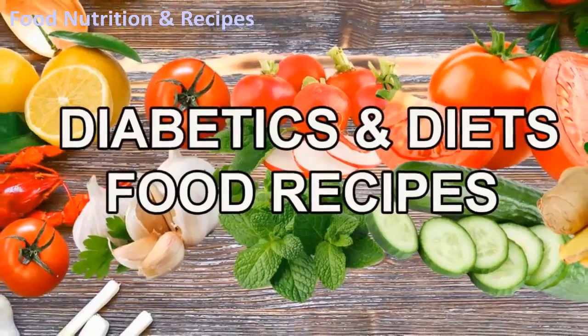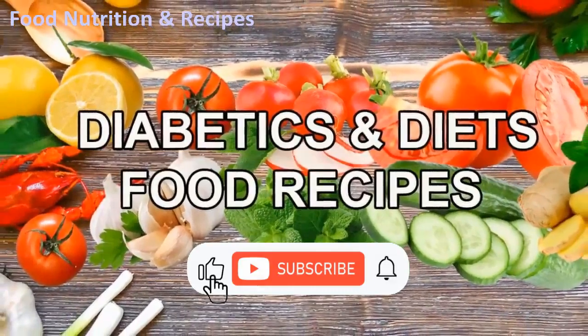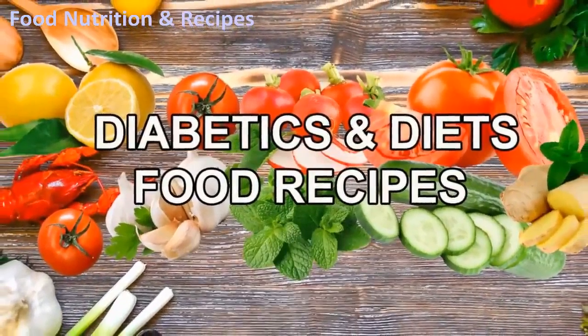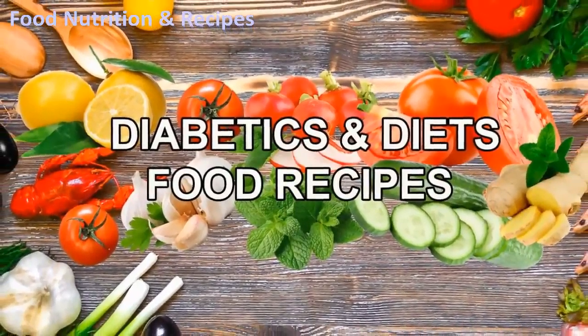If you are concerned about your health and you feel that you are learning from our channel, please subscribe and join our family and hit the notification button so you won't miss any video. If you would like to know what you will learn in this channel, here you go.